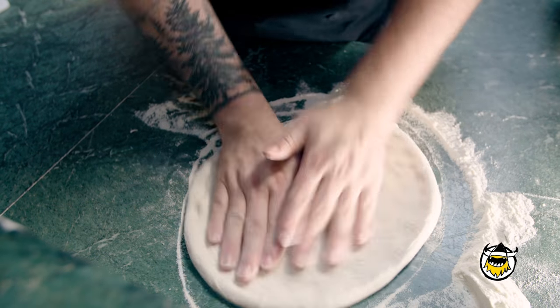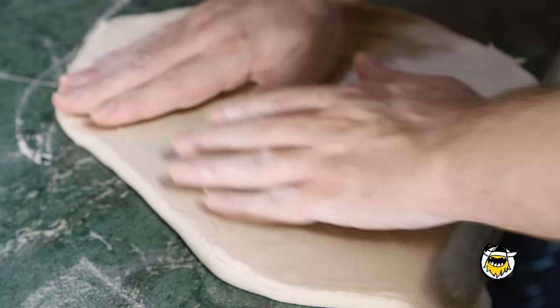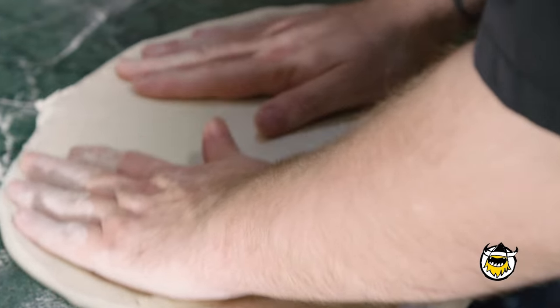One of the big differences between American pizza and Italian pizza is that American pizza, you take it straight from the refrigerator. Italian pizza has to be room temperature. Because if you cook it cold, it's too dense — it won't get crispy, it'll be soggy.